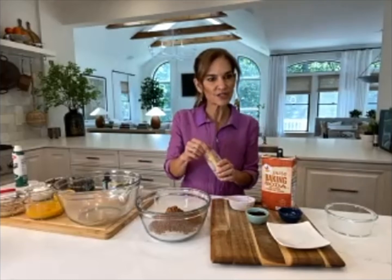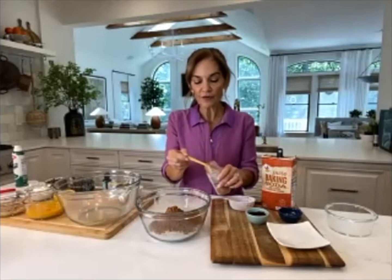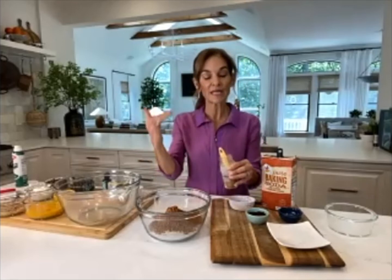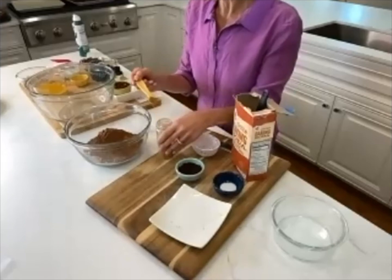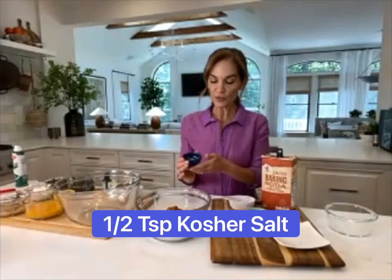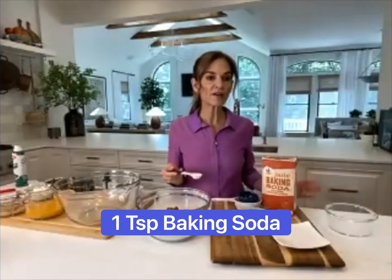I'm also putting in one and a half teaspoons of cinnamon — not only as a flavor enhancer, but because we have great research showing it could help tame inflammation and help with sugar regulation to steady your blood sugars. I also have a half teaspoon of kosher salt and one teaspoon of baking soda.